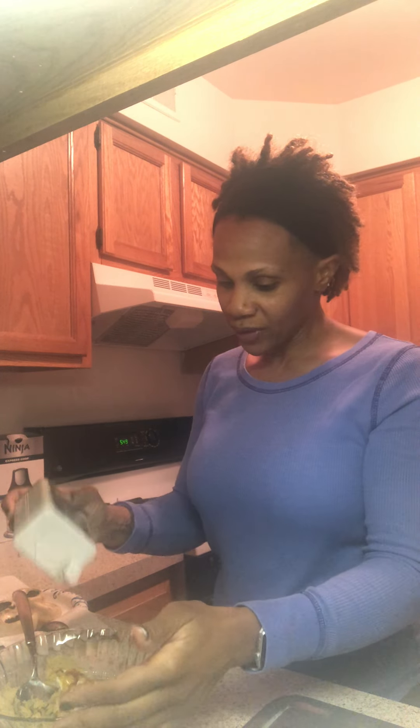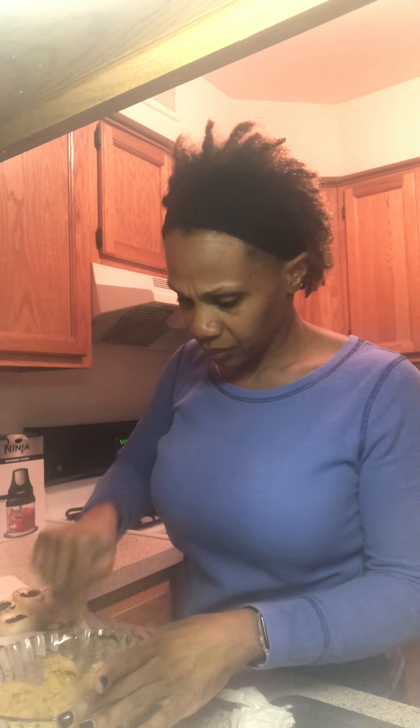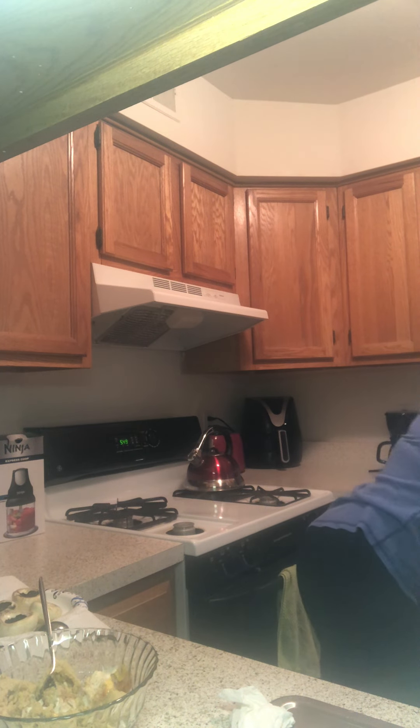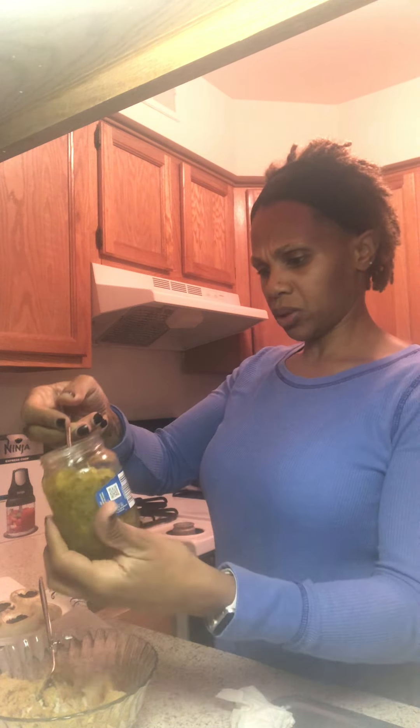I put a little hot sauce in there too, just for flavor — it's not spicy, you won't even notice it. Some pepper, some regular salt, just a little bit. We're going to use some garlic powder, and I'm going to add some more black salt. Sweet relish — I got sweet relish. I remember one time making deviled eggs and accidentally picking up dill relish and my grandma was like, 'What is this? What kind of relish did you get?'